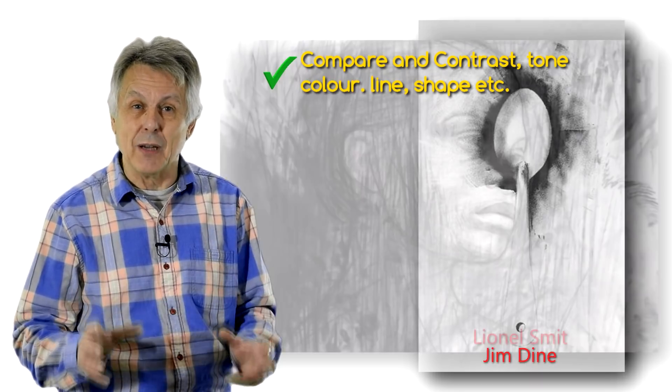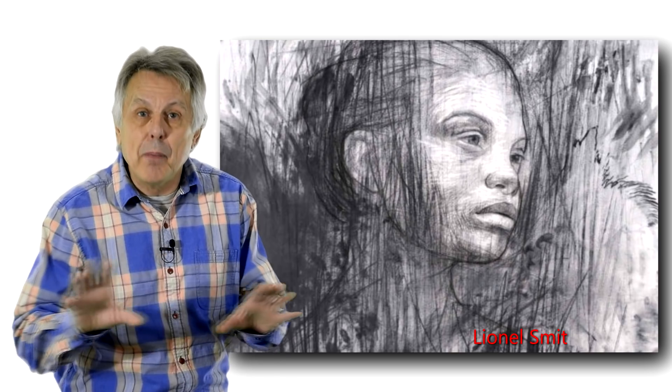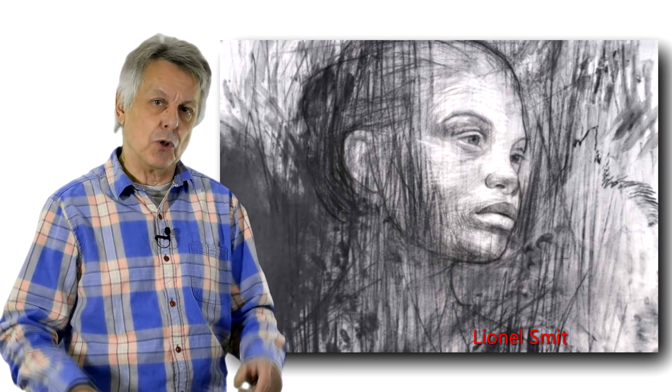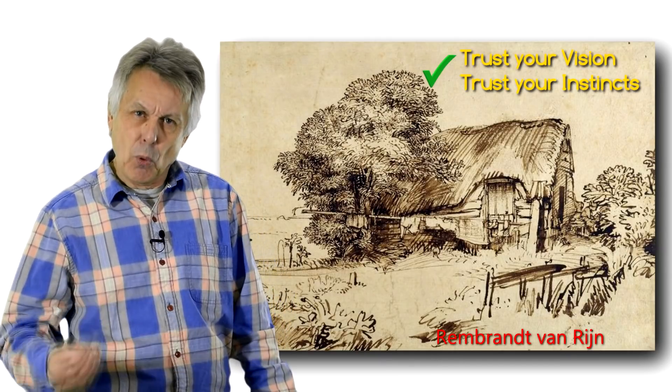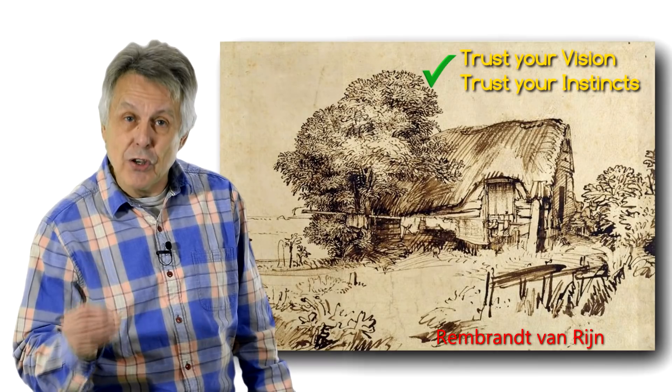Try to train yourself to eliminate your preconceptions or other people's ideas of what you are observing. Try to see what is in front of you — not what you think you see or what you want to see, but what you actually see. That's important. So trust your vision.